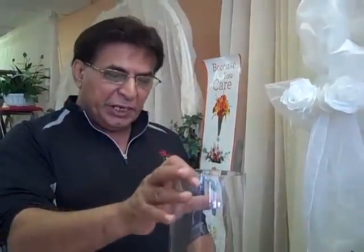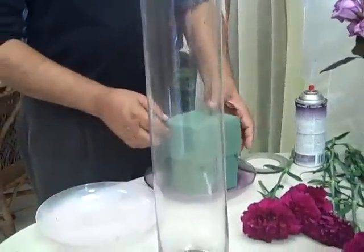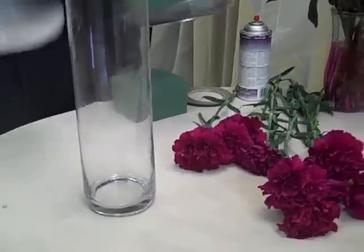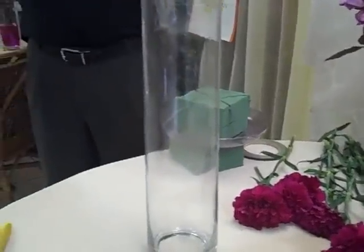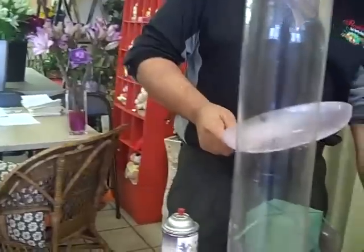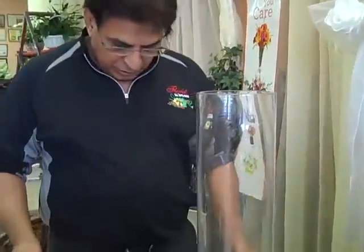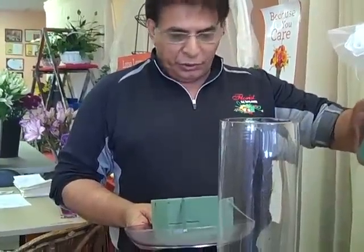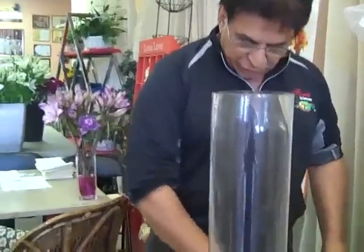Some of the things you would need for this is a 24-inch cylinder vase. Then I have a 9-inch loamy dish. What I have done is I have taken a floral spray and sprayed it onto the loamy dish to give it color, which will match with the floral arrangement done in this topper. I also have a floral foam which I will set into this loamy dish.